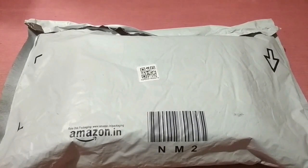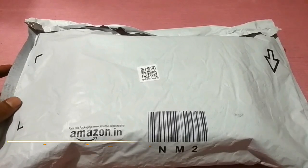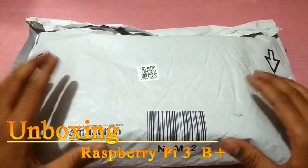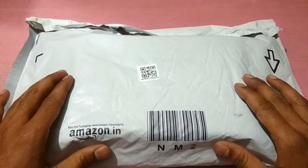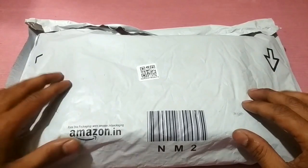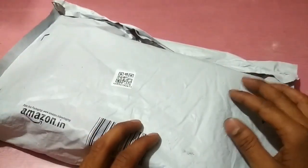Hey guys, I'm Hussain and today I will show you the unboxing of Raspberry Pi 3 B plus model. This is the latest model and I bought it from Amazon.com, so let's start unboxing.